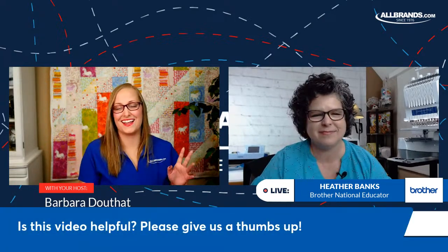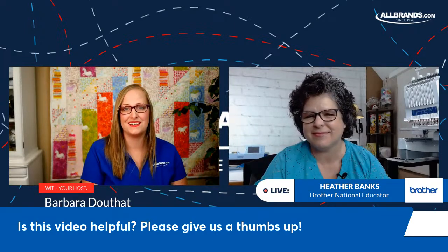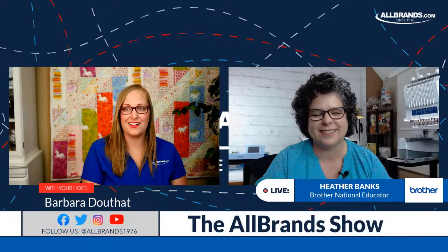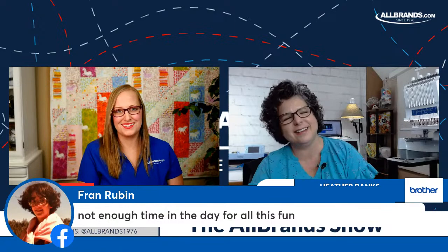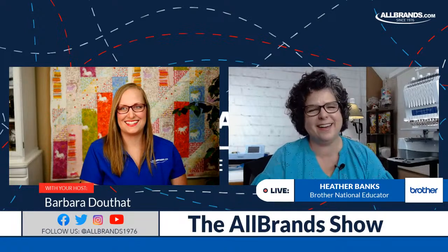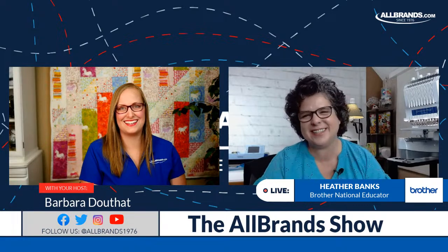If this video is helpful and you enjoy this content, please give us a thumbs up and subscribe to our channel to learn more about sewing, quilting, and embroidery. Robin says she hasn't used her PR1055X My Design Center yet — you're giving great ideas. Patty says work keeps getting in the way, though my work's pretty fun so I can't complain.